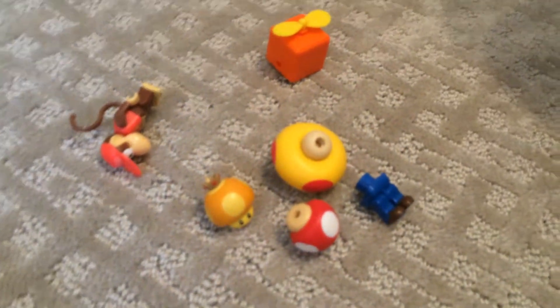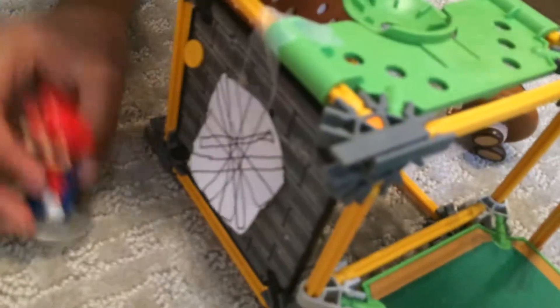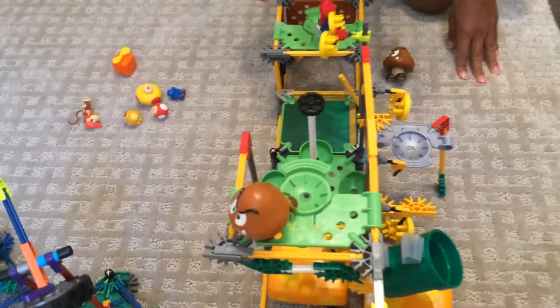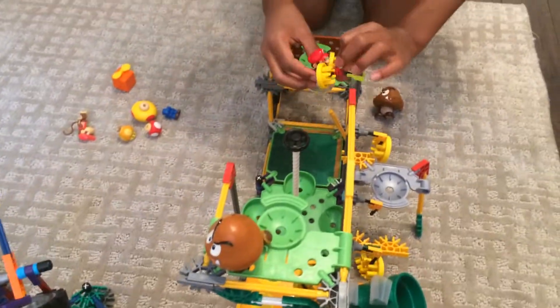I made this by myself too, so it comes out from there. Then he could launch himself up here and try to collect some of the coins. You can make this by yourself.